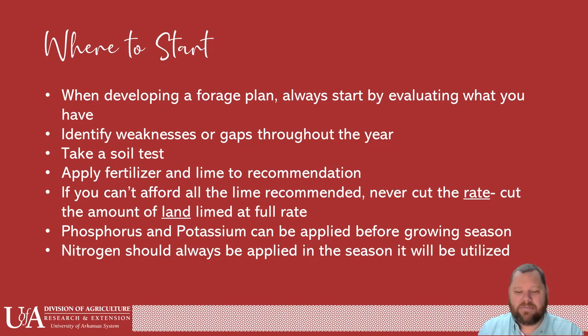Phosphorus and potassium can be applied before the growing season — they will stay in the soil and be ready to go when you need them. Nitrogen, on the other hand, should only be applied in the season that it's going to be utilized. Apply it early so it can be utilized by those plants. Do not put a nitrogen application out in the fall when you're not going to really need it until, say, the ryegrass is growing in February or March — it may have dissipated by then. For those who use chicken litter, you're still going to get the phosphorus, potassium, and organic matter, but know that you may have to supplement with some nitrogen closer to growing season.